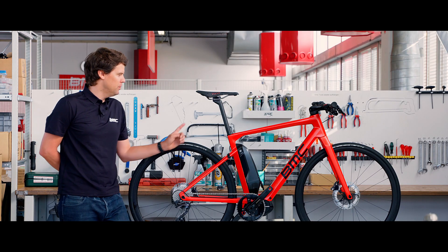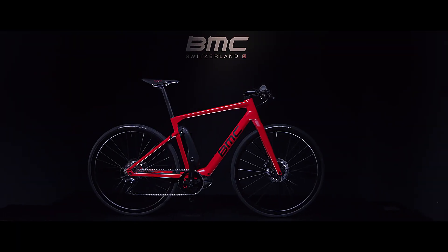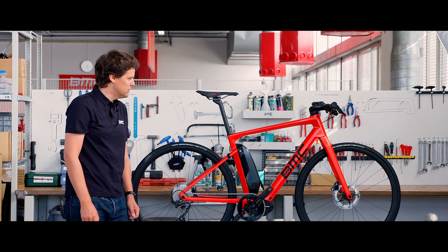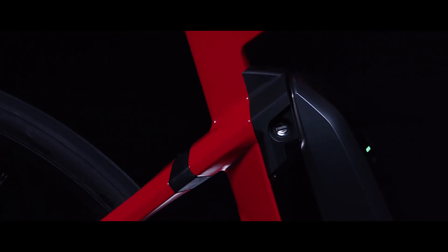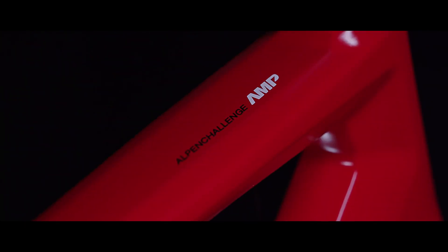We chose carbon fiber as frame material for the Alpen Challenge Amp Sport. Not only does this give us a super light weight, but it also gives us a lot of freedom in integrating as many parts as possible into the design, like the battery and the seat tube, with the MTT technology creating a seamless transition into the mainframe.